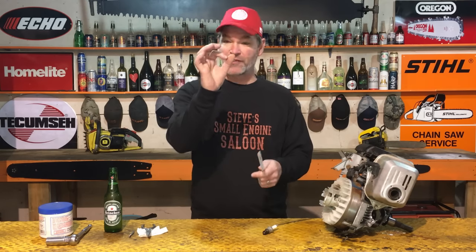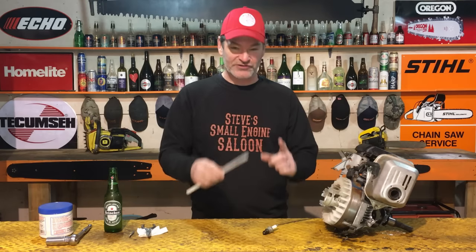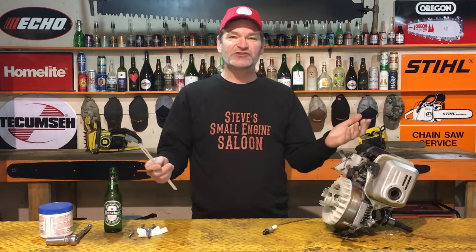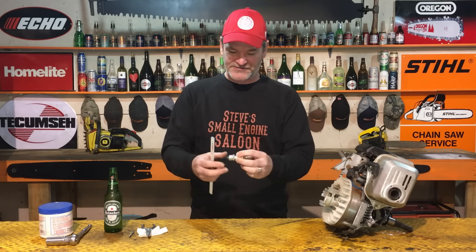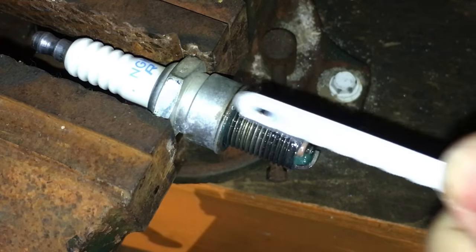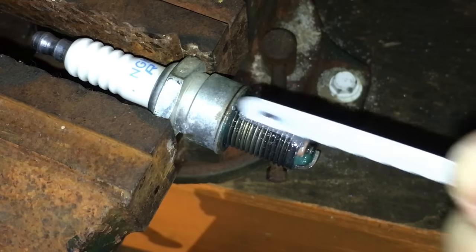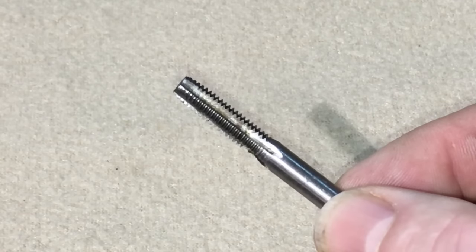A Dremel tool with one of those little cutoff discs works absolutely fantastic too, but I know that a lot more of you guys have a hacksaw blade, so that's what I'm going to show you. I'm going to demonstrate this on an old Honda block that I have here that's already destroyed. You can do this on a chainsaw, weed eater, blower — it's the same concept. Put that spark plug in a bench vise and cut four slots in it. Grab that hacksaw blade and start cutting a slot, keep going until there are no threads at the bottom of that slot. Do that four times on all four sides of that spark plug — that is pretty much copying what that tap looks like.